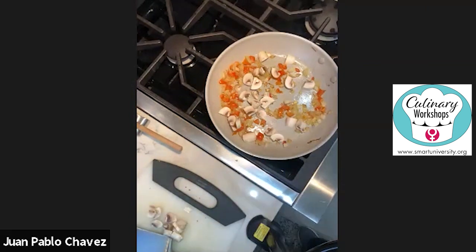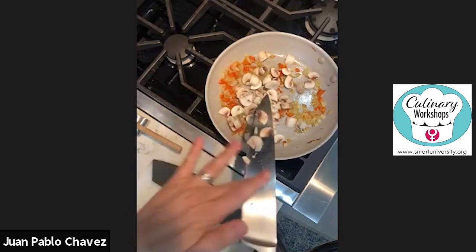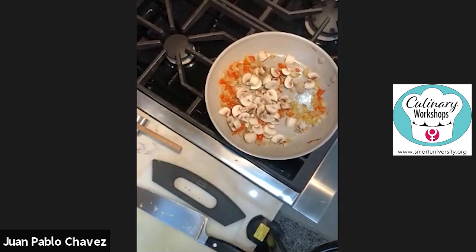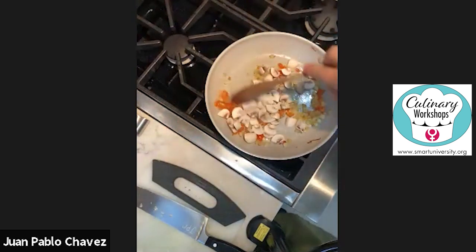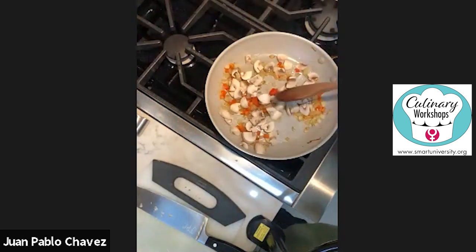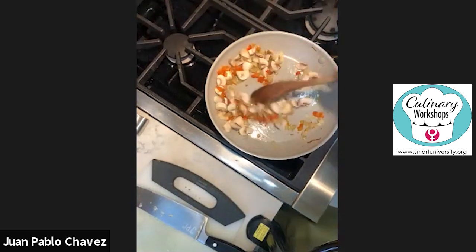I can maybe increase the heat a little bit. If they start getting dry, you can add a little bit of veggie broth or water — I'm going to use just water. There are many ingredients we're going to use, so you can add, change, or swap whatever you like.